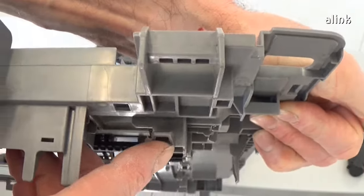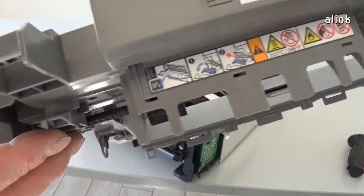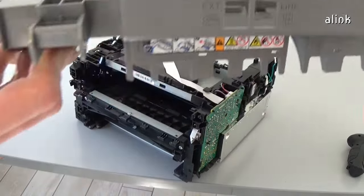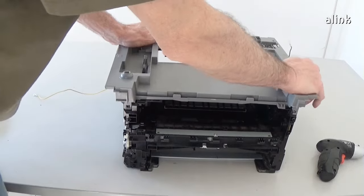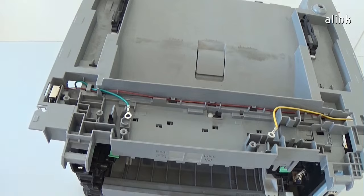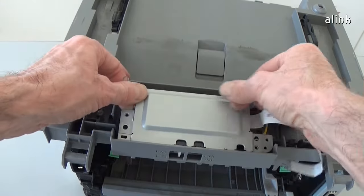There are two tabs in the top cover — insert them first. Reinstall the modem with the flat cable and the screws.